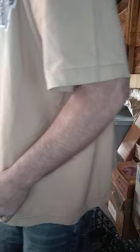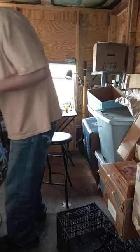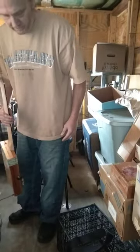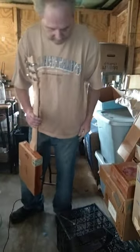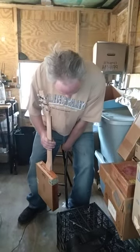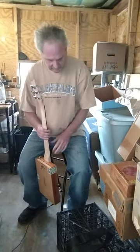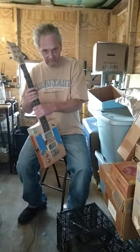Hey, what's going on everybody, Robert here with Cigarbox Revolution Guitars. I just tuned up the salamander guitar, so I just want to run through it real quick. Let me just get a comfortable seat here. This is the salamander guitar.